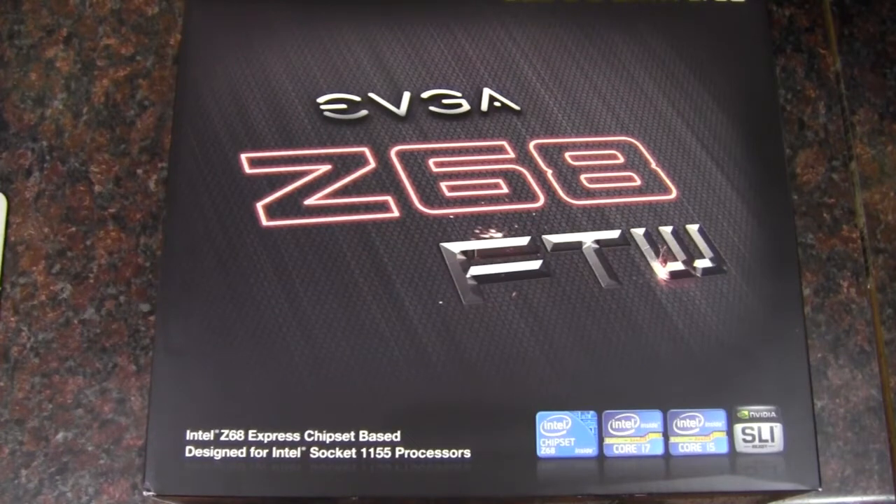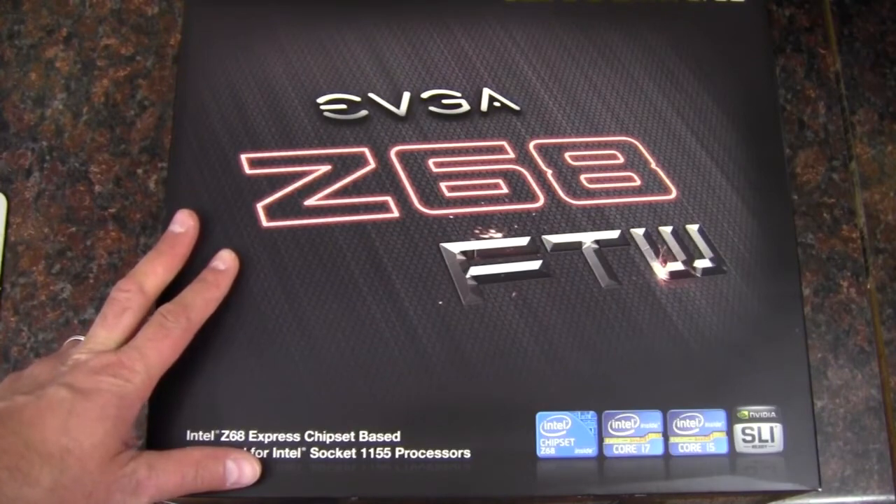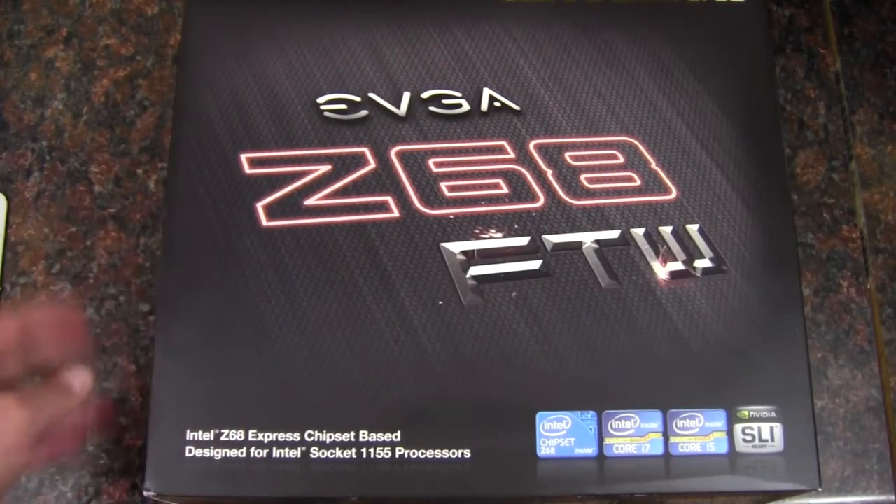Hey, YouTube — Adopted Mike here, and in this video I'm going to be unboxing and taking a look at this EVGA Z68 For The Win motherboard.